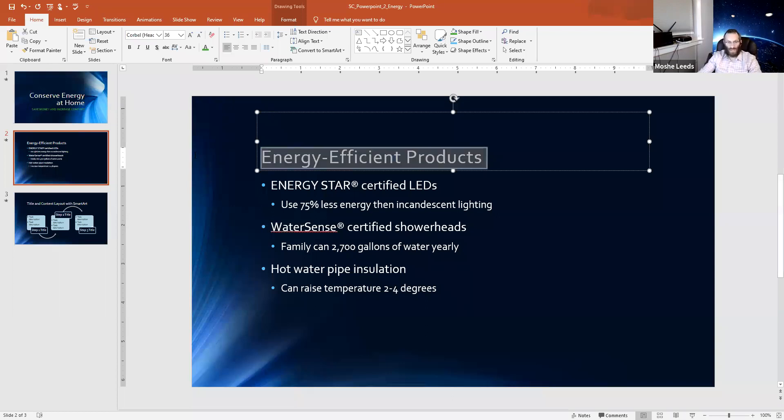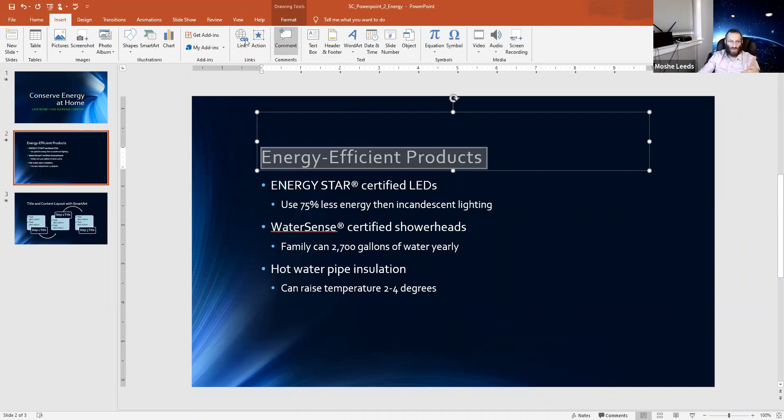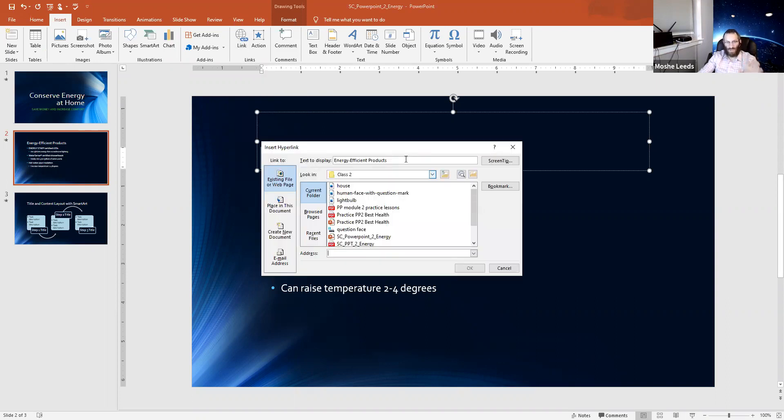Let's go ahead and highlight the text. We highlighted 'Energy Efficient Products.' Now go to Insert, click on the link — the shortcut is Control+K. The text to display is 'Energy Efficient Products.' What's selected is 'Existing File or Web Page' — that's where I want to keep it. There are other options: email address, create new document, place in this document. I'm going to type the web address: www.energysaver.gov.